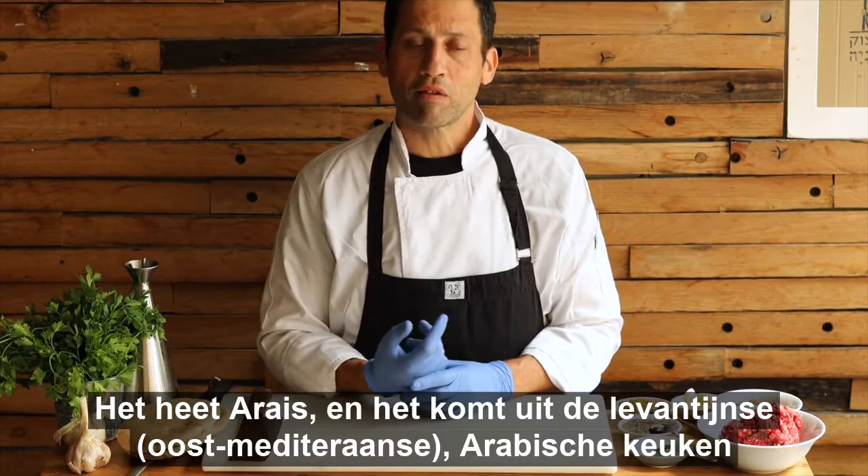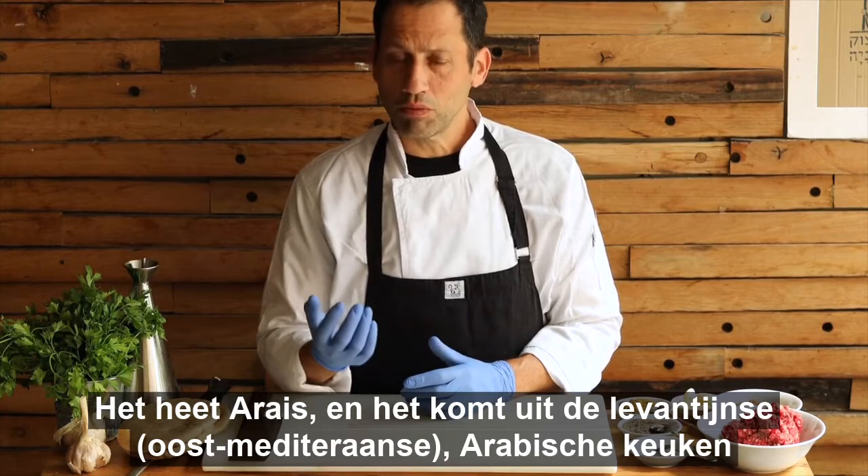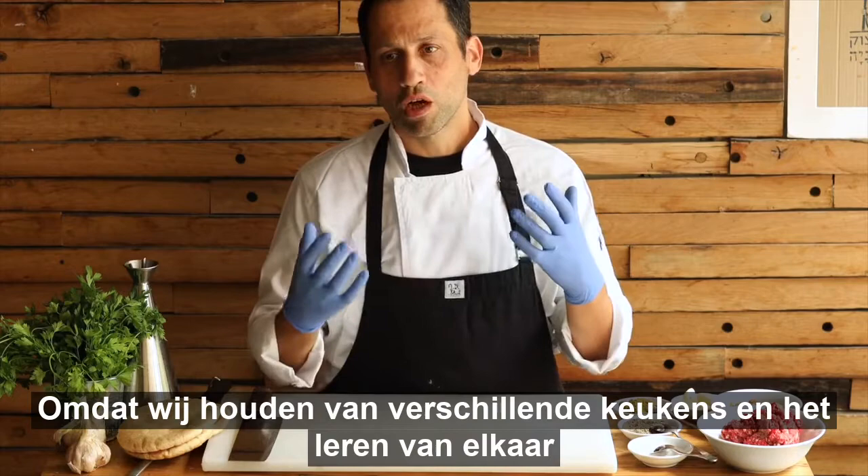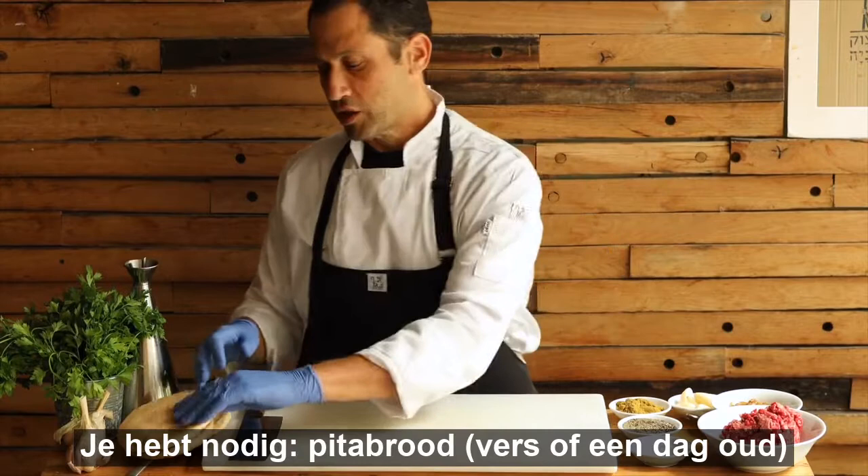It's called arayes. Arayes comes from the shami, the Levantine kitchen, the Arab kitchen. It's a really tasty dish and very, very easy to make. Since we are into the movement of food and collaborations and learning from one another, many Israelis really love this dish.